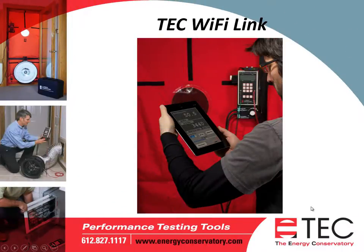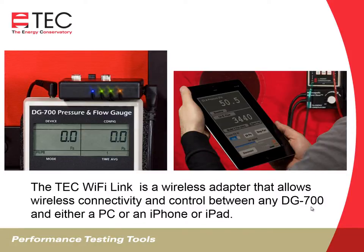Good afternoon. This is Pete Burns with the Energy Conservatory. Today's webinar is on the TEC Wi-Fi Link. The Wi-Fi Link is a wireless adapter that allows wireless connectivity and control between any vintage DG700 and either a PC, an iPhone, or an iPad.